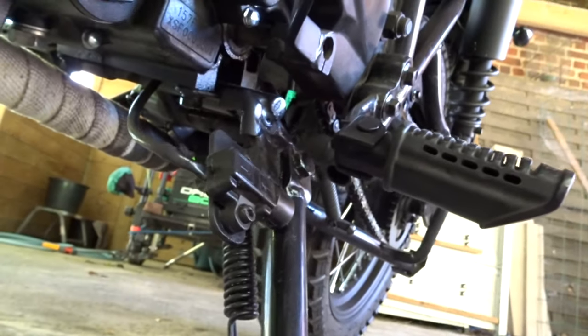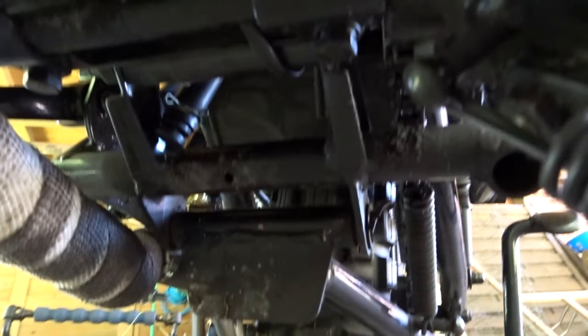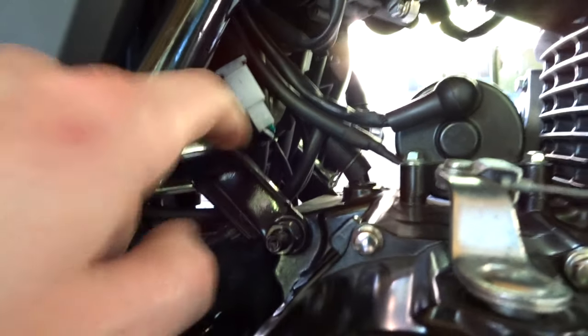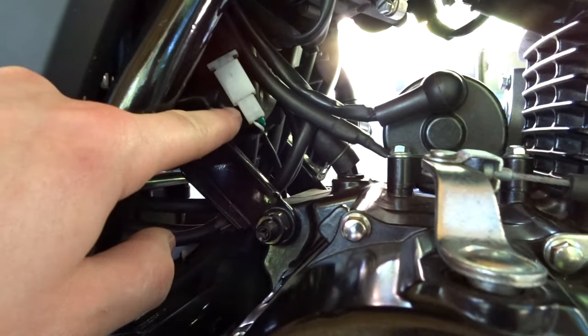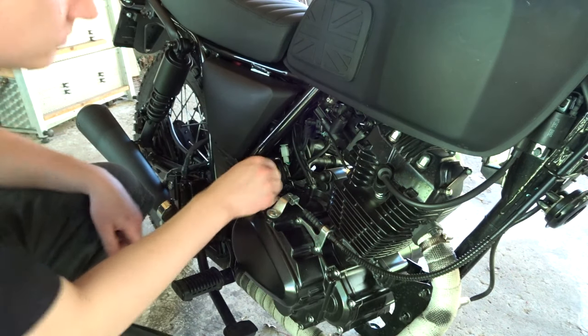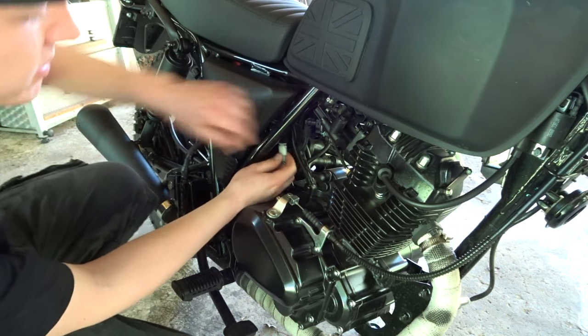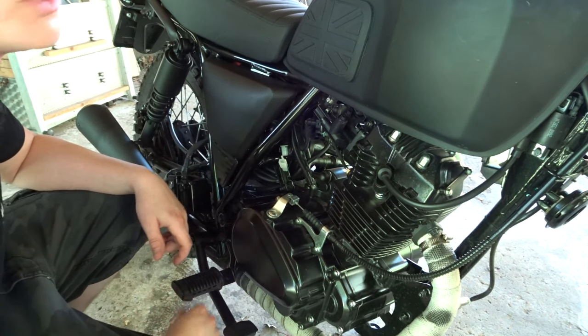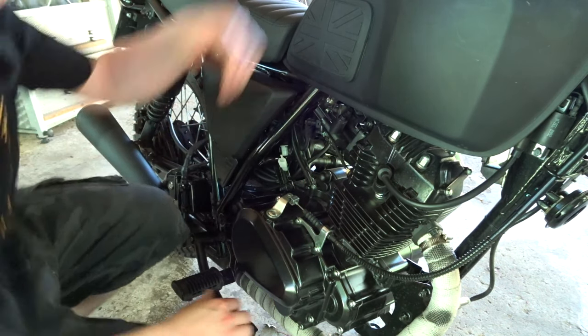When we follow the wire on the switch, it goes underneath here, under the kickstand, and up into the engine. On the other side, it comes up right here into this connector. If we disconnect this connector, the bike should run. So we're going to disconnect it — and now the bike should run in this position.